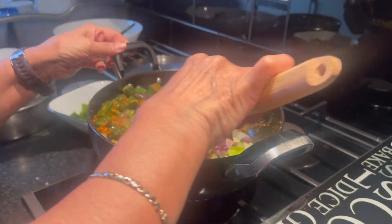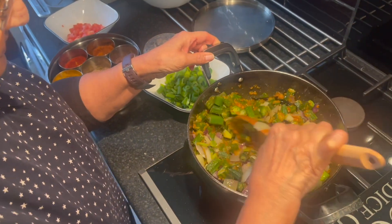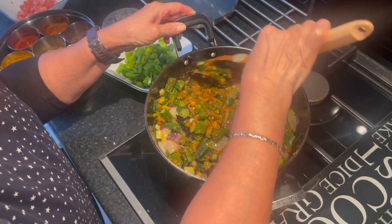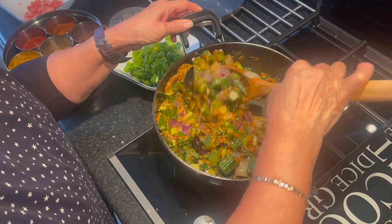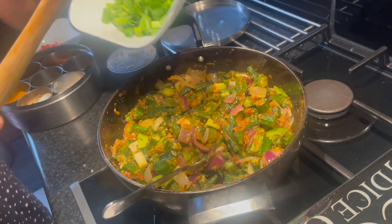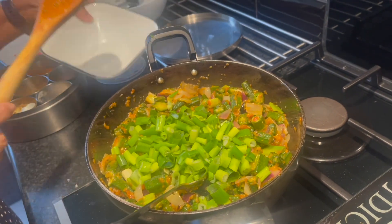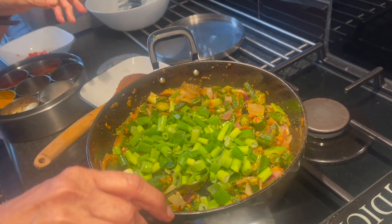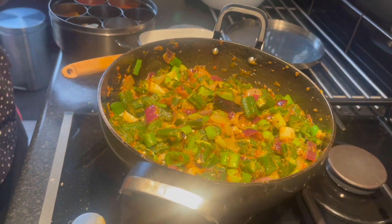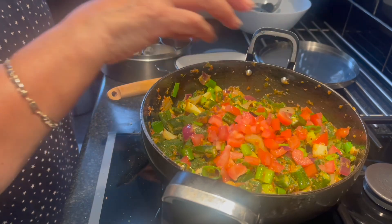Mix that through well and continue to cook on a medium flame. Now add the spring onion leaves and mix in. Now add the chopped tomatoes and mix that in.